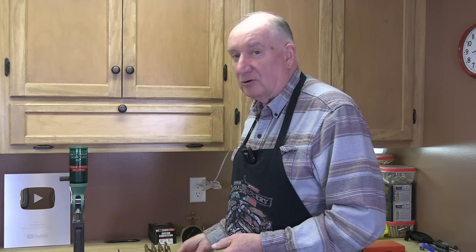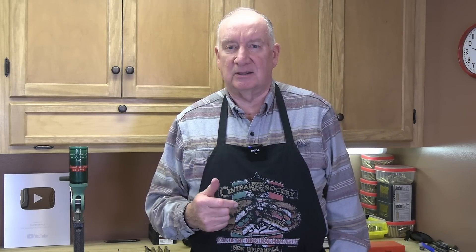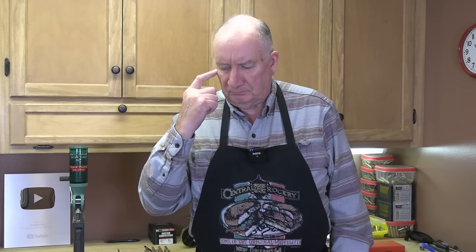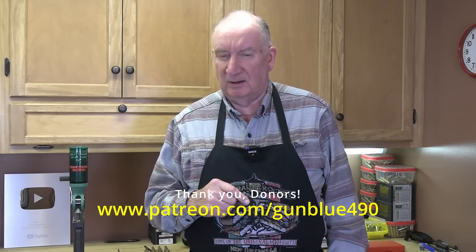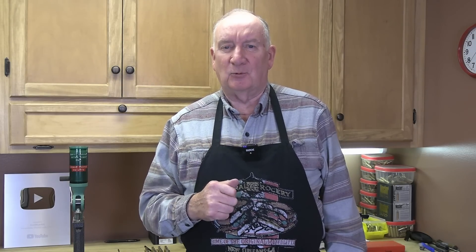For my Patreon donors, thank you so much for your assistance. Your financial help has been vital — the components are just crazy right now. If you're not subscribed to Patreon, go visit my channel via the link listed below. By all means, subscribe to this channel right now and hit that bell. Thanks for watching, don't forget to subscribe, and God bless.